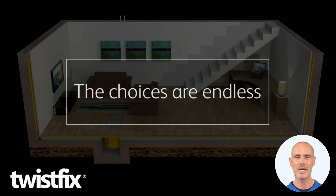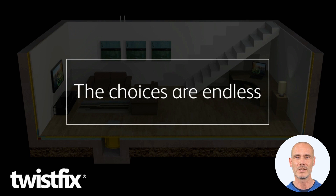Imagine what you can do with a dry and cozy underground space. Twist fix — for when a job's worth doing.